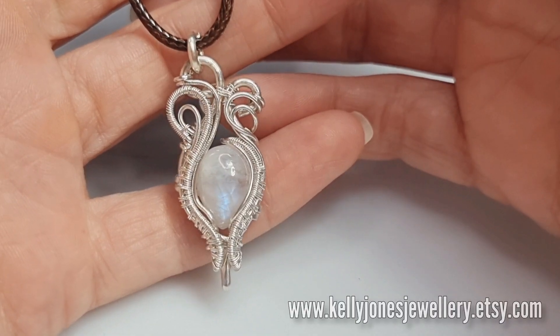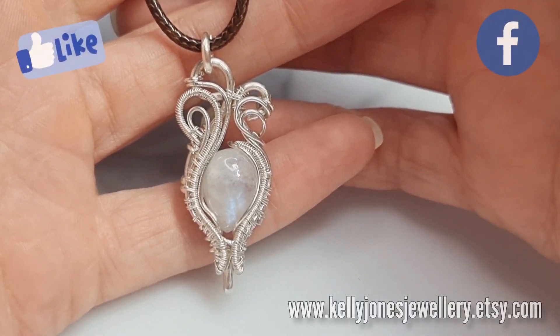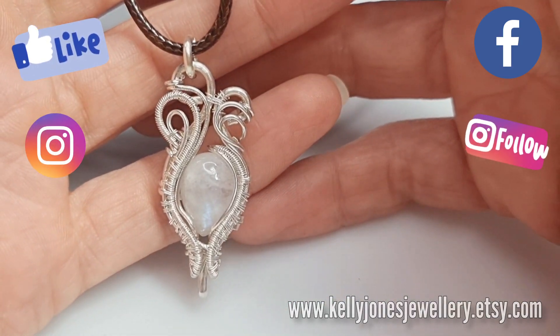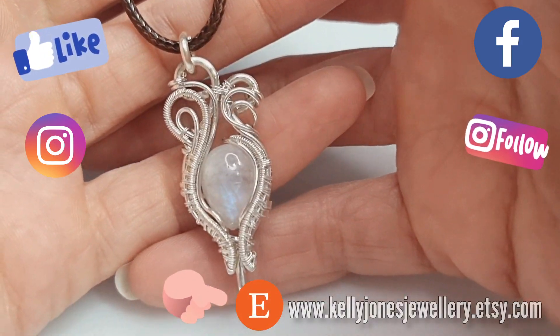I've put a list in the description below of everything you'll need to make this, along with all my usual links - we've got Instagram, Etsy, and Facebook. I sell all my written tutorials over on Etsy if any of you fancy having a look.